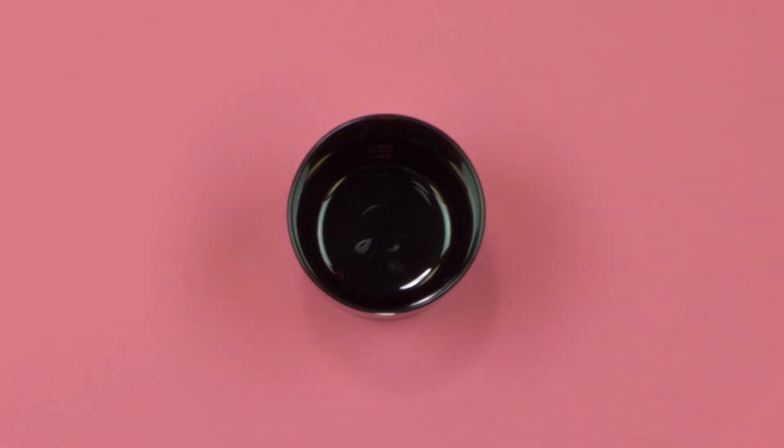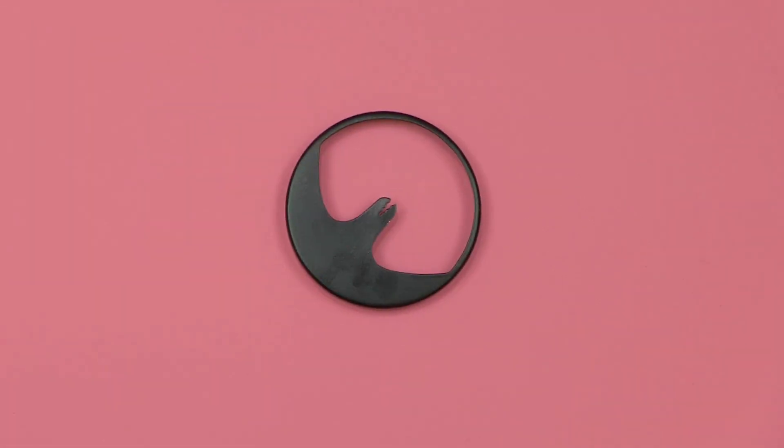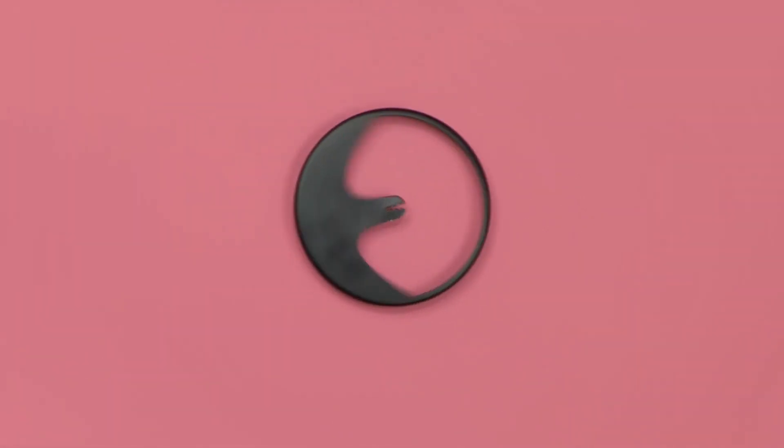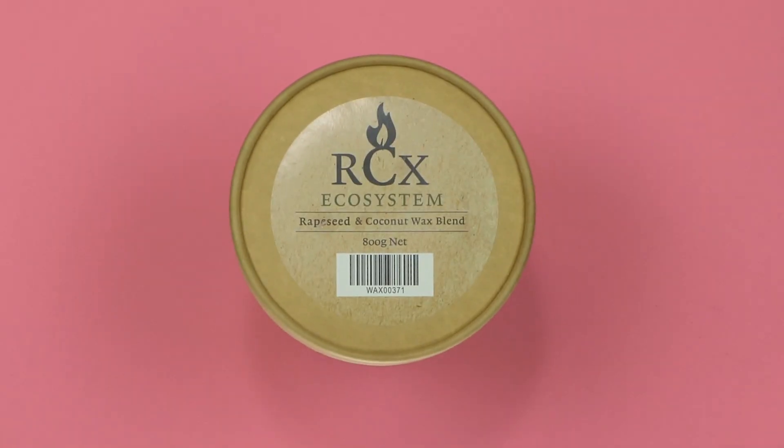For this recipe you will need one 30 centiliter amber jar, one CL14 wick, some stickums, one 30 centiliter wick claw, 22 grams of Pandora's Box fragrance oil, and 198 grams of RCX wax.